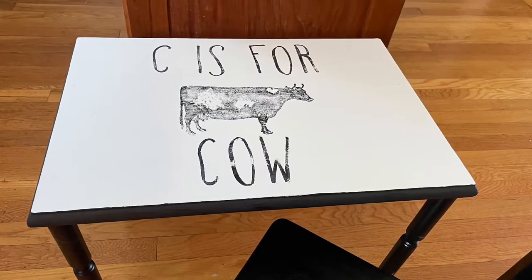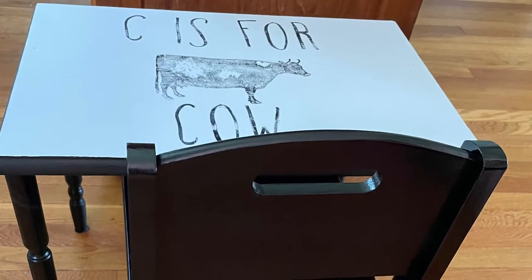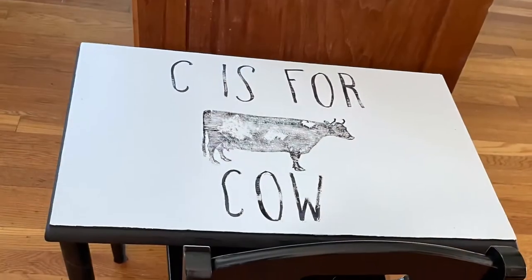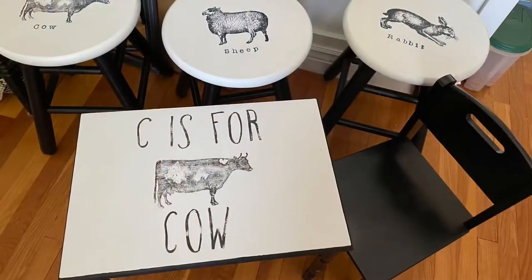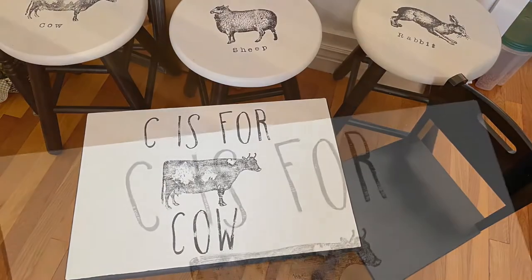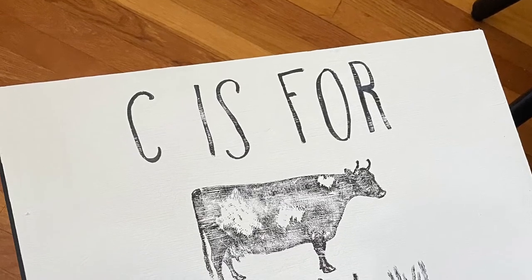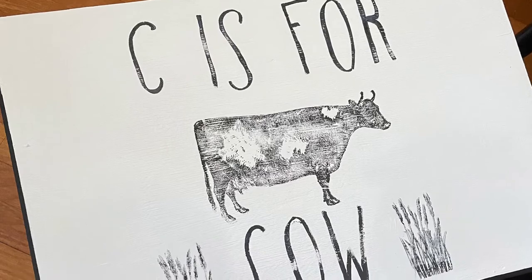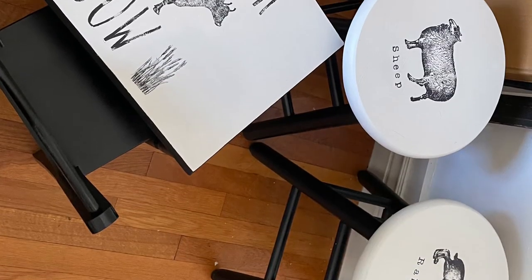So here it is in my kitchen. I need to polyurethane it once it's fully dry tomorrow. But after looking at it, I decided it's a tiny bit plain, so it needs just a little something extra. So I went ahead and added a little bit of grass or flowers on the sides of the word cow. And I think it is absolutely the most adorable thing and looks so cute with the three stools that I had already made.